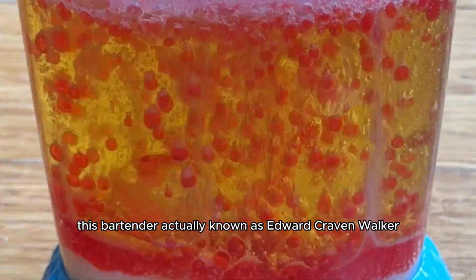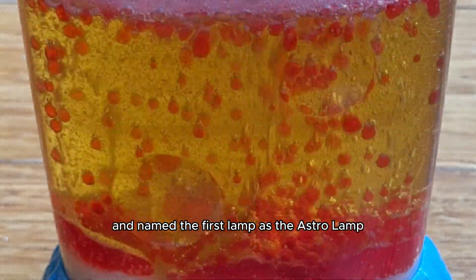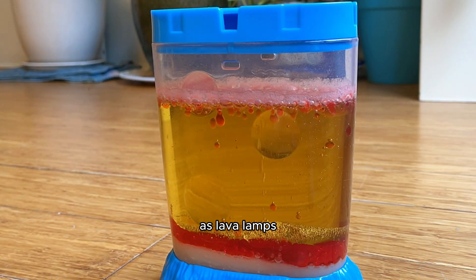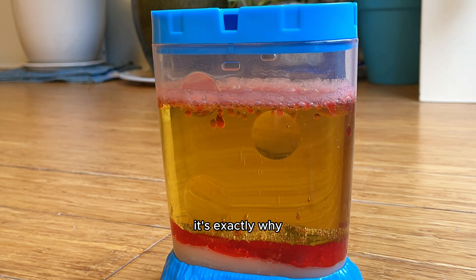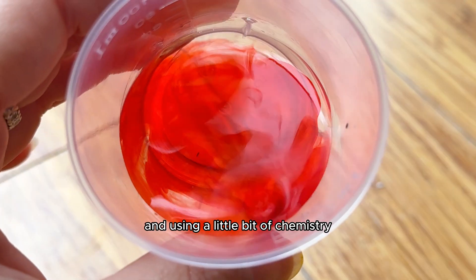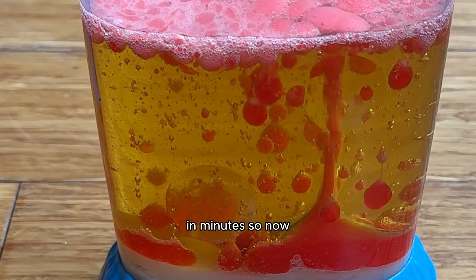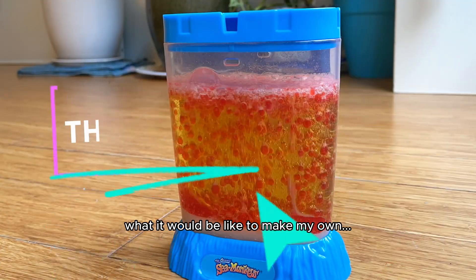This bartender, actually known as Edward Craven Walker, tested ideas for months and named the first lamp the Astro Lamp, which eventually adapted into what we know today as lava lamps. So as complex as that is, it's exactly why I wanted to figure out a way to make a lava lamp in minutes, and using a little bit of chemistry and household ingredients is all it took to make a lava lamp at home in minutes. So now, obviously, I'm wondering what it would be like to make my own snow globe.